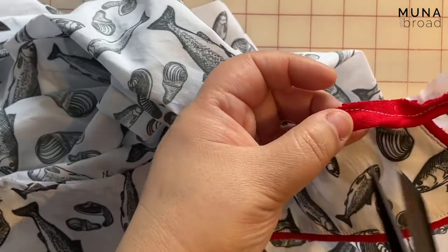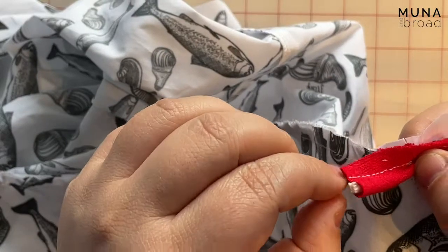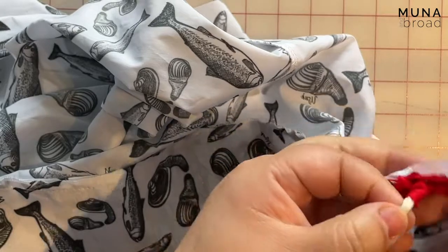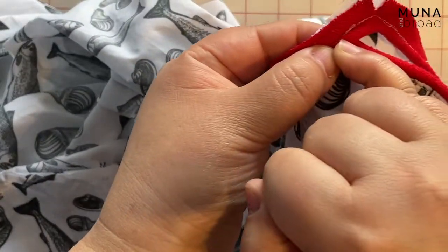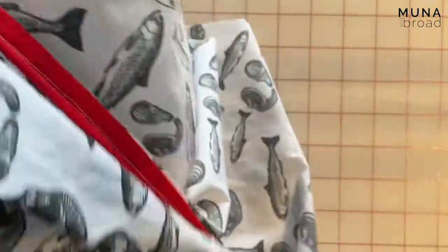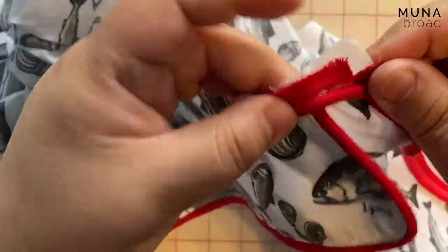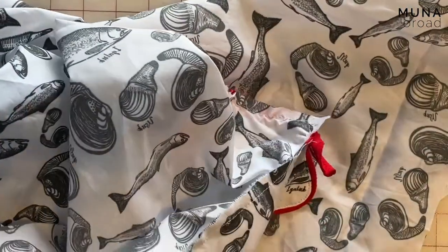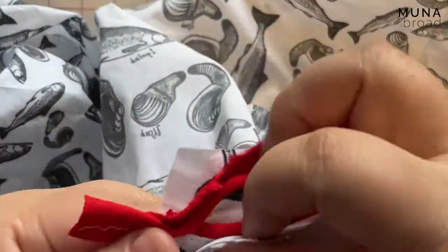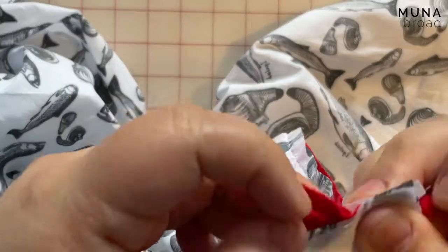I'm going to cut this off kind of long and just remove the piping back to this point here. If you were thinking ahead you may have caught this, but I didn't quite remove enough — though I think it's going to be okay. You can always yank it down from the bottom. So I'll do that on both sides — attach the piping like that — and then we're going to sew the facing on. You just need to make sure that when you sew the facing on, you have this bit of extra piping just flipping up like this.